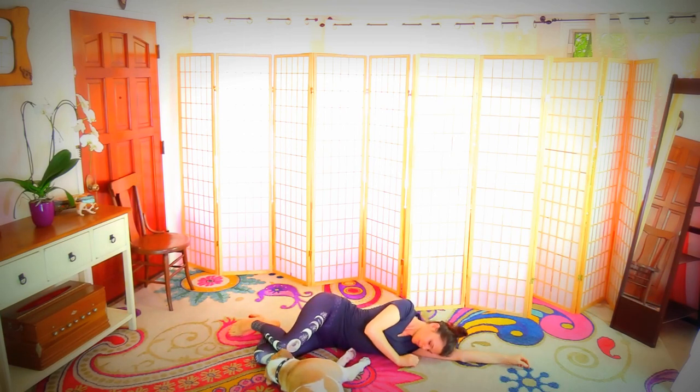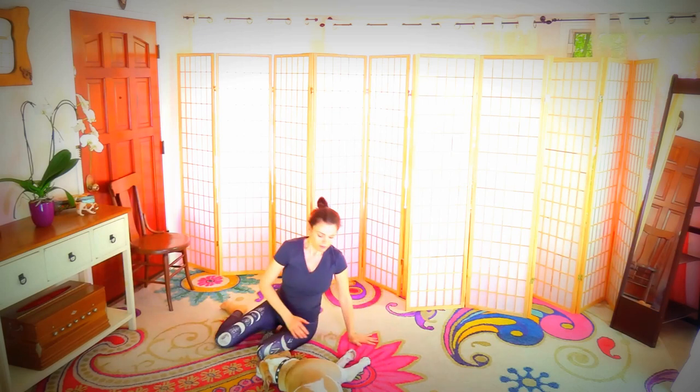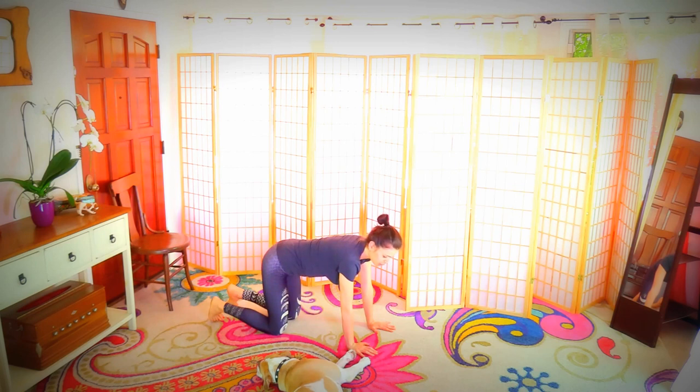Use your top hand to press yourself up to sit. From here, come onto all fours. One more time, pull the belly in. You can round your back here or stay in neutral.